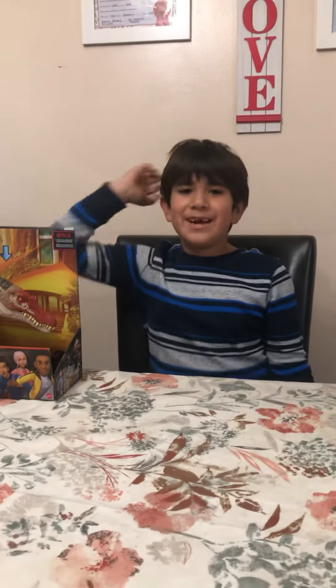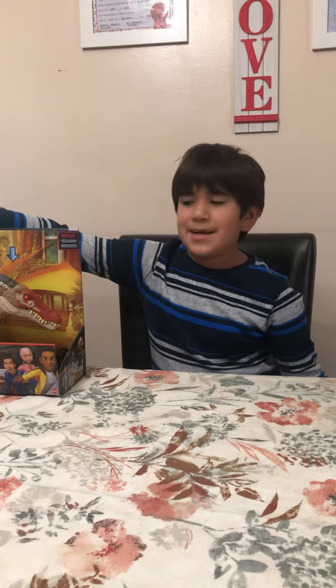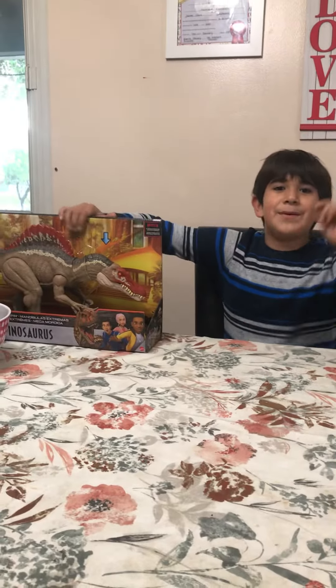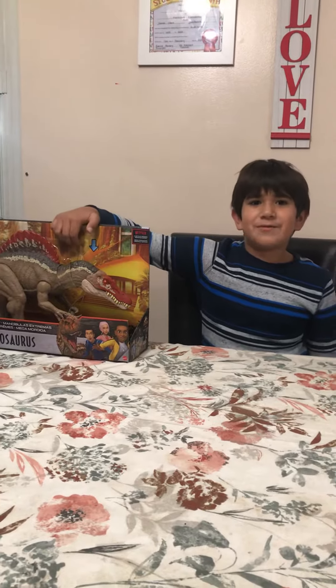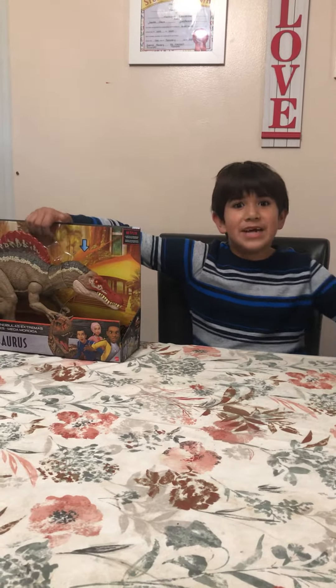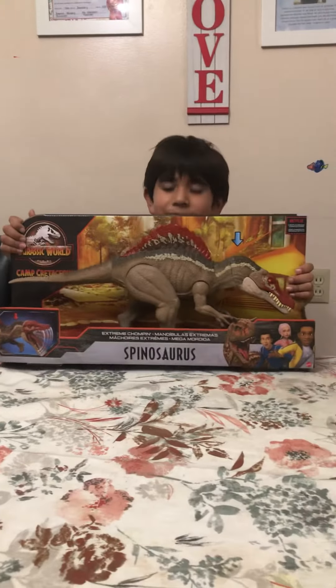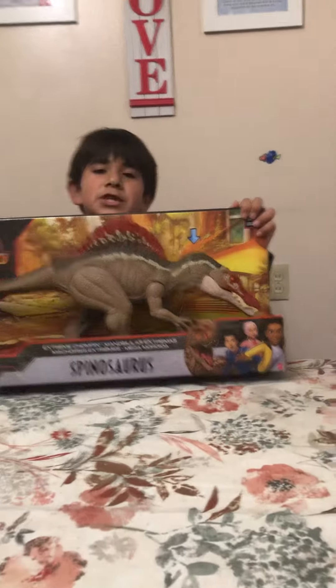Hi guys, this is Mateo from Dad and Son Fun. Today is our last unboxing video — we're gonna unbox a Jurassic World Camp Cretaceous dinosaur, this big old Spinosaurus. Yes guys, this is from Camp Cretaceous.